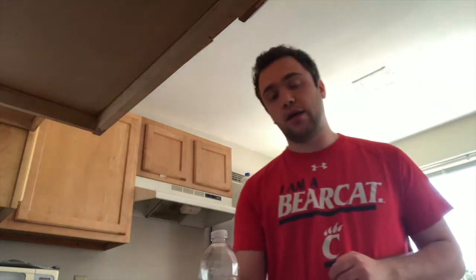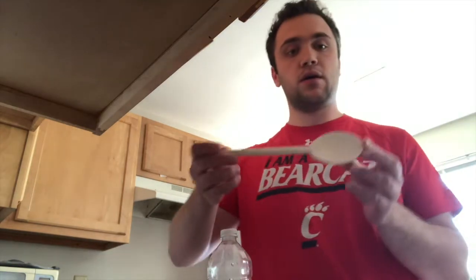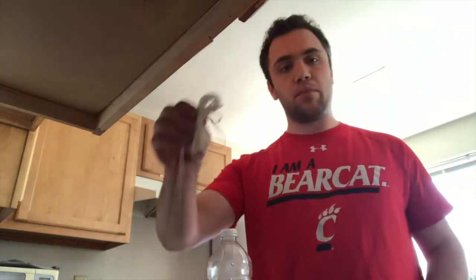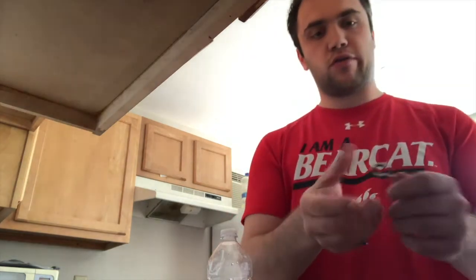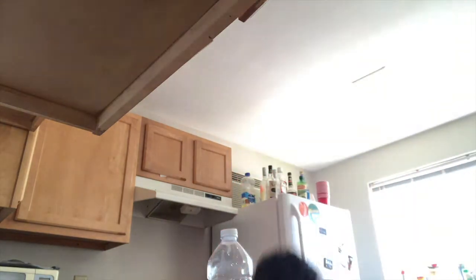So you are going to need a few different materials. You're going to need a plastic bottle — 20 ounces or so would be fine. You'll need a wooden spoon, some rope, an eye screw, some scissors, and of course you're going to need some bird seed.